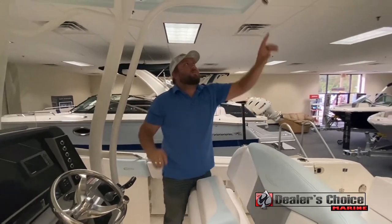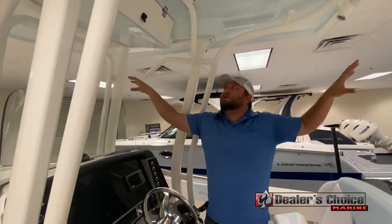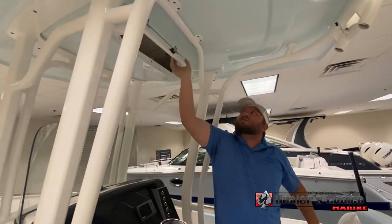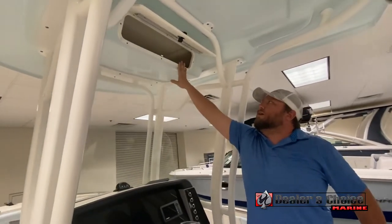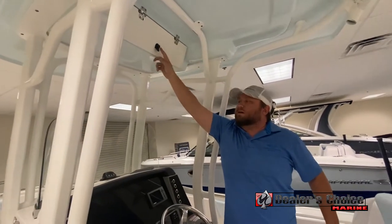Looking at the T-top, you've got spreader lights along the aft and forward area, so that'll light up the entire bow and cockpit area. Underneath the middle of the T-top, you've got an electronics box with friction hinges and key lockable.